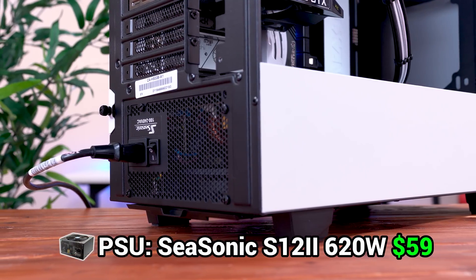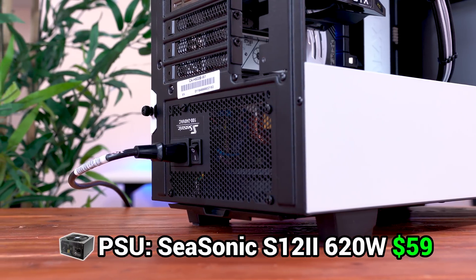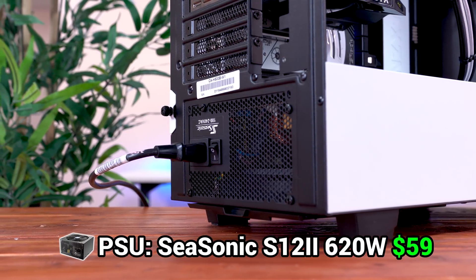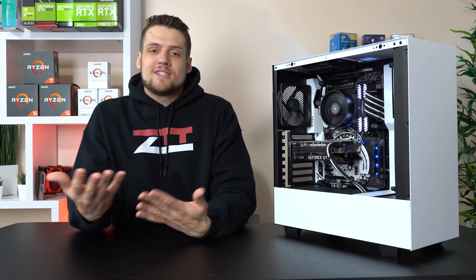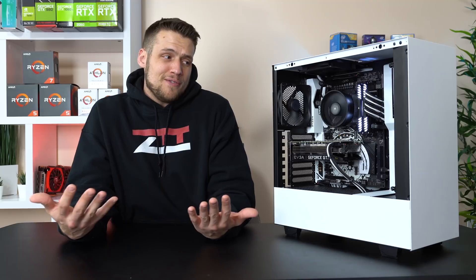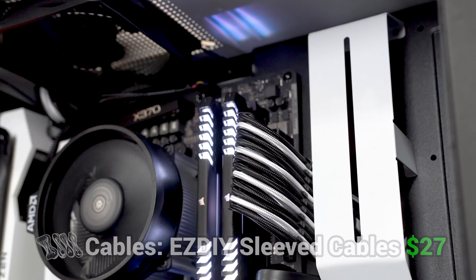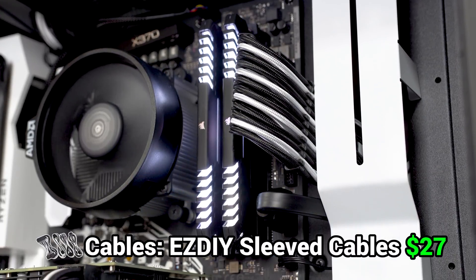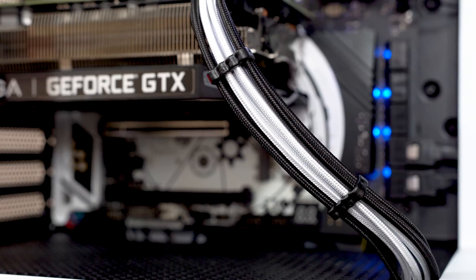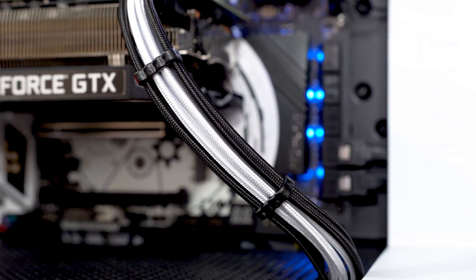The power supply was up next, and here I went with the Seasonic 620W Bronze Certified PSU — the only reason I went with this one specifically was because I already had it in the studio. Feel free to go with any reputable 500–600W power supply, and you don't even need a good looking one because we have custom PSU cables. Speaking of which, these custom cables are from EZDIY, found on Amazon for just $27, and they came with plenty of see-through cable combs — this definitely takes the build up a notch in terms of aesthetics.